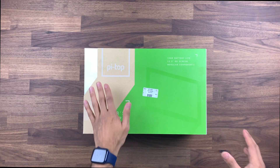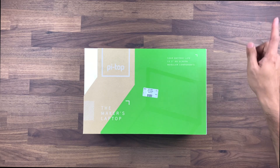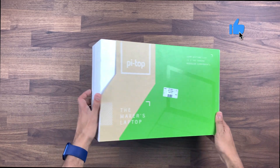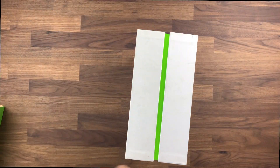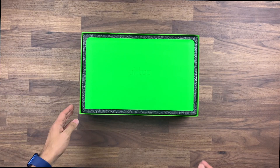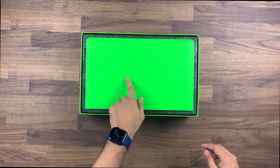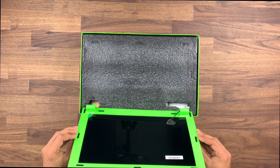Here is the Pi Top laptop box — it's a nice green color. As I mentioned, 10 hour battery life, 13.3 HD screen and modular components. So let's not waste any time, let's have a quick look inside the box. That is a lovely bright green color, with 'Pi Top' on the top — and this is just the screen.